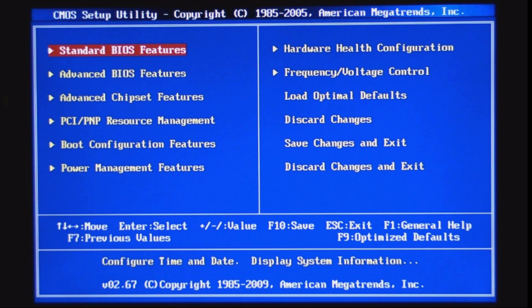Right now I'm using the EVGA P55 SLI FTW. This is one of my friend's computers — he asked me to overclock it as high as I can go. We put this computer together and I told him what kind of parts he should get.